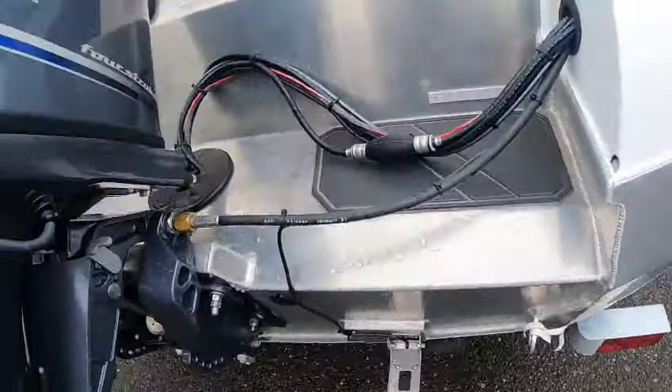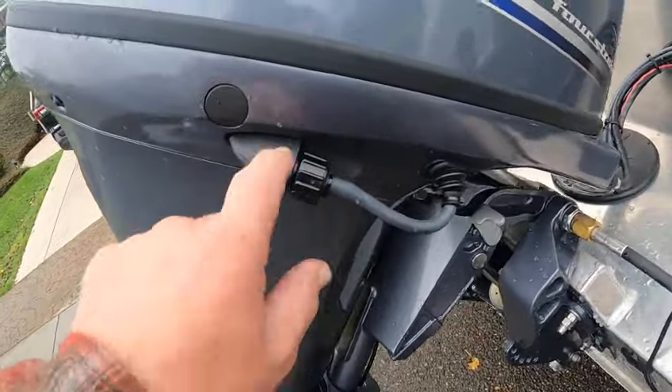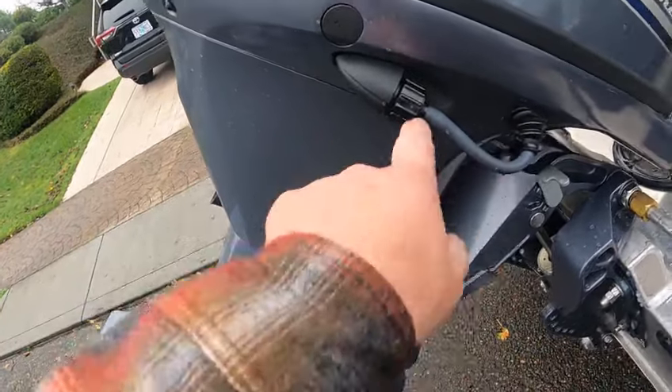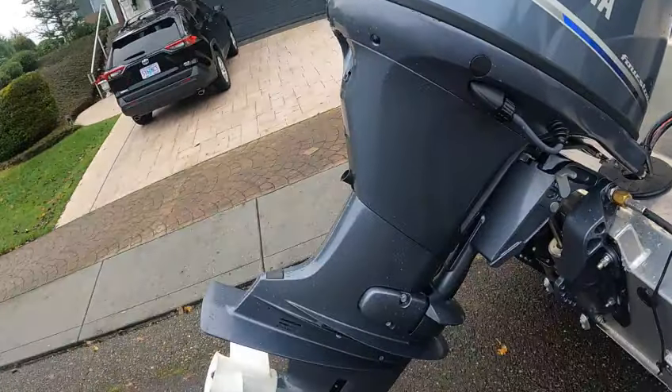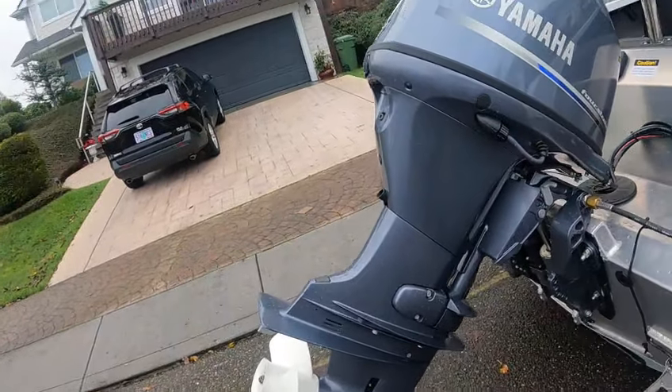Primer bulb, fresh water flush — unscrew this doohickey here, that's a stop, and do that. Put a garden hose, turn it on. Do not start the motor. Oil drain right there, heat tube right there — it pisses a lot; I think it's got a urinary tract infection.